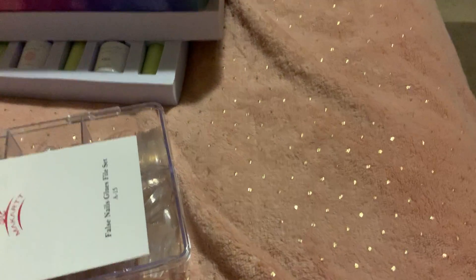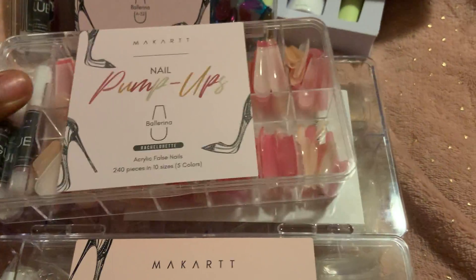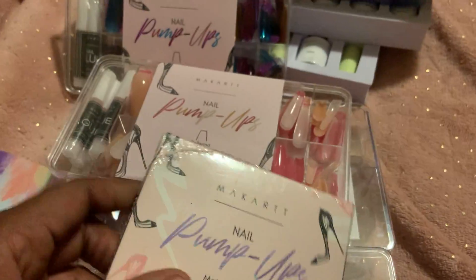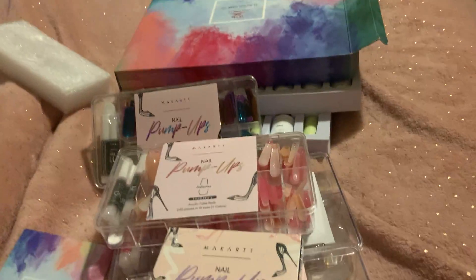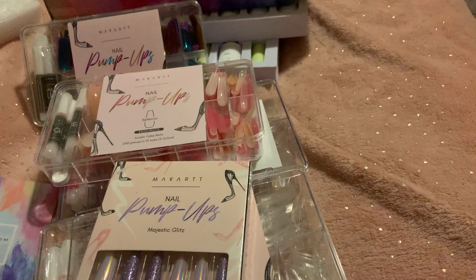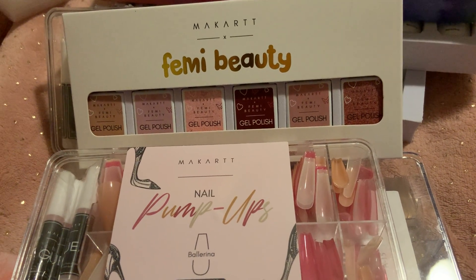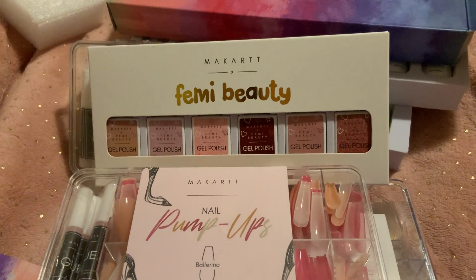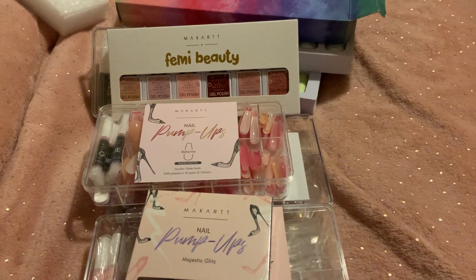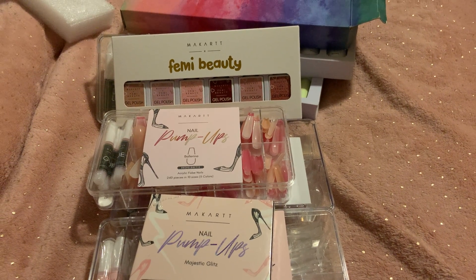What I'm most excited about from my order is the nails — I love nails, especially this pack right here. I can't wait to do my nails with this set. On my next video you'll be able to see me with the nails on, and I'll try to do swatches of everything. I think I showed everything — this is my gel nail polish haul from McCart. Thanks for watching, put your notifications on, and comment, like, and subscribe!